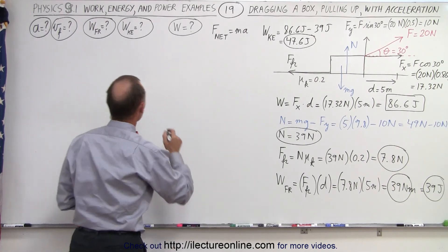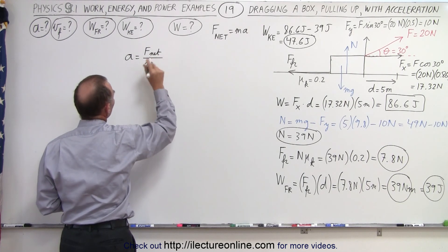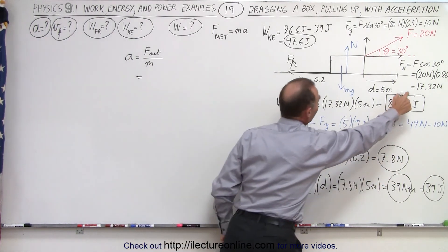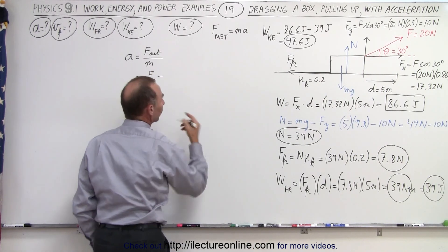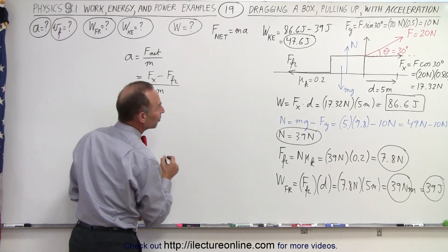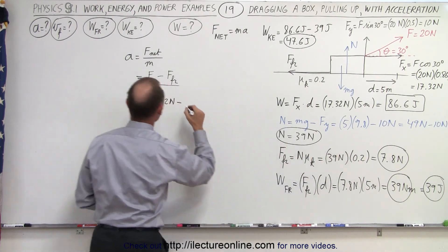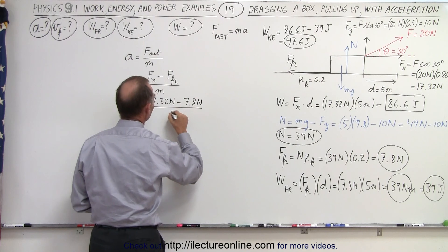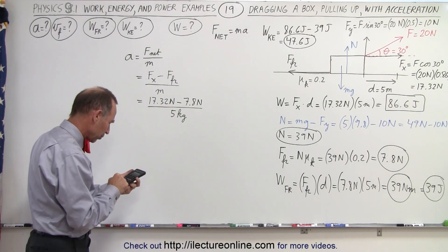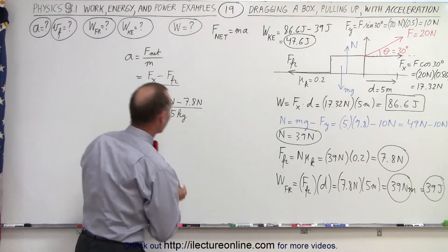First, we find the acceleration of the block. Acceleration a equals net force divided by mass. The net force equals the x-component of force aiding acceleration minus the friction force opposing it, divided by mass: (17.32 newtons minus 7.8 newtons) divided by 5 kilograms, which gives an acceleration of 1.904 meters per second squared.